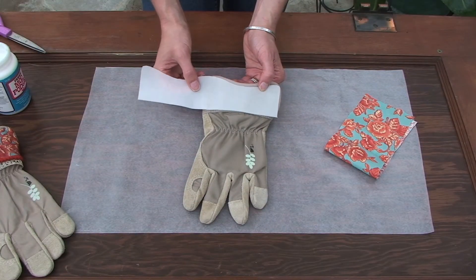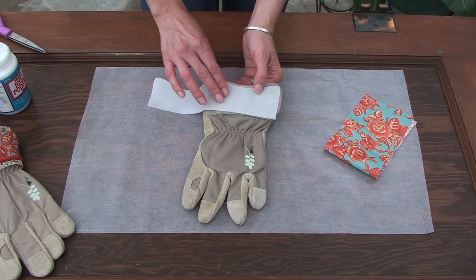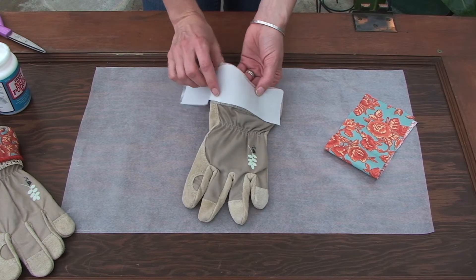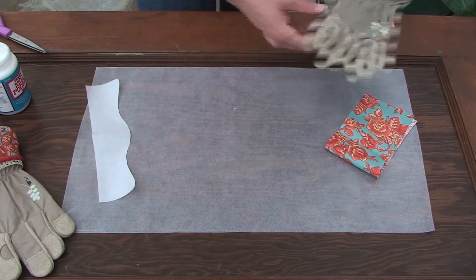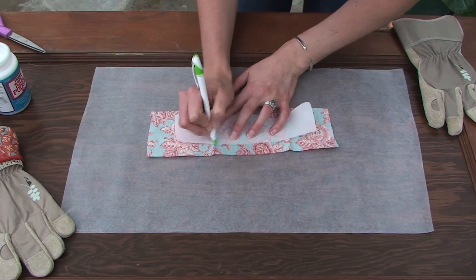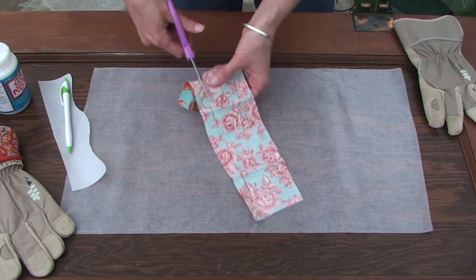The first thing you'll want to do is make a pattern of the inside section of your garden glove — I just used parchment paper. You could use tracing paper as well. Lay the piece on top and trace around the upper outline of the glove, following it around to the back side. When you're finished with your pattern making, pick your fabric, lay your pattern on top of your fabric, and trace around it with a ballpoint pen. Then cut out your pattern with scissors.